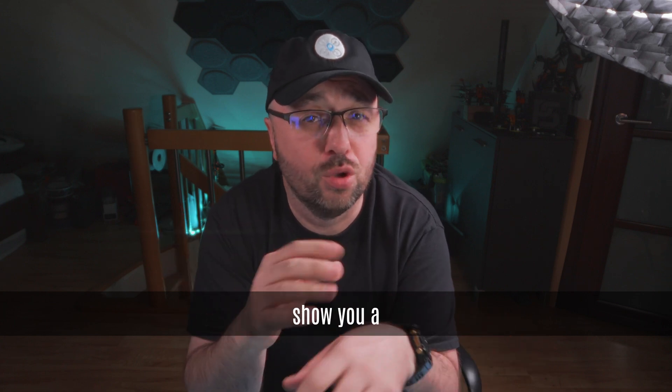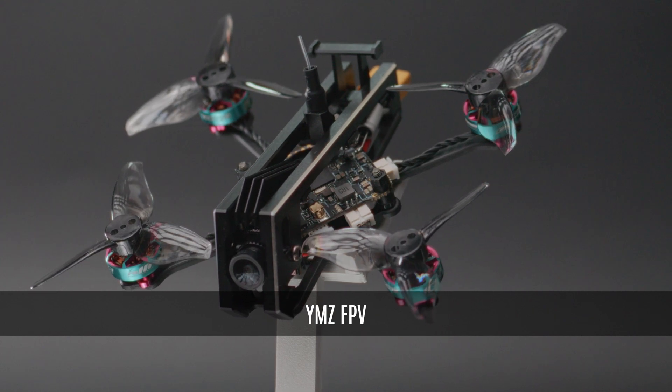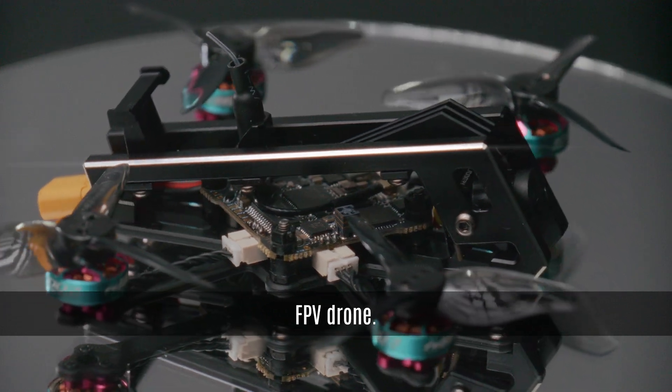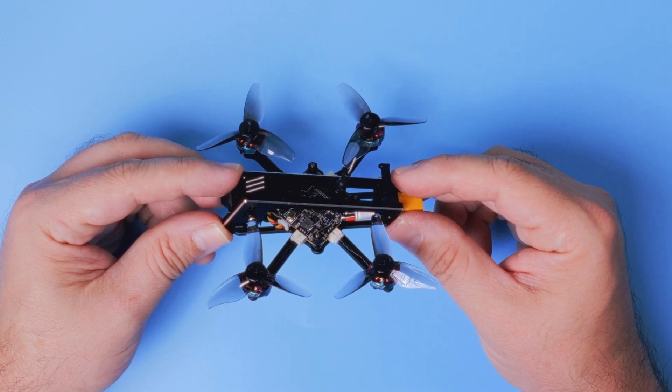Small is beautiful, so let me show you a teeny tiny 2-inch drone called the YMZ FPV Lightning 1 and let's talk about why it's actually a pretty cool FPV drone.